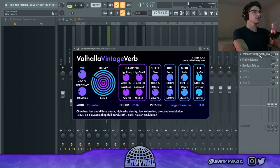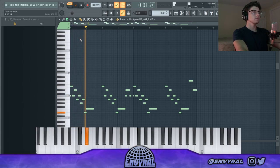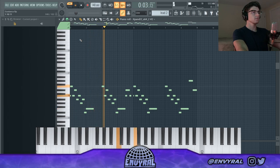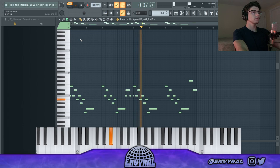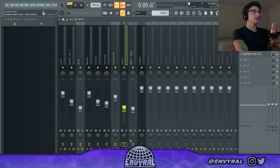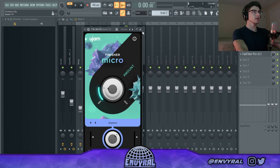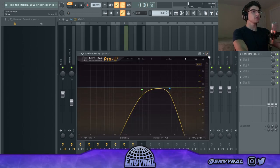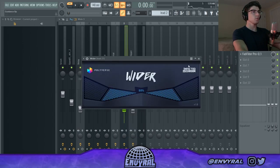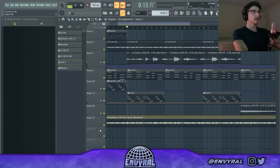I basically added some chorus and then some Valhalla. Next I put that previous lead into a different patch — it's exactly the same pattern but then I applied Gross Beat gate on it, Finisher Micro for a chorus effect, EQ'd it to sit really in the mids, and added some stereo separation. This basically becomes a background texture.